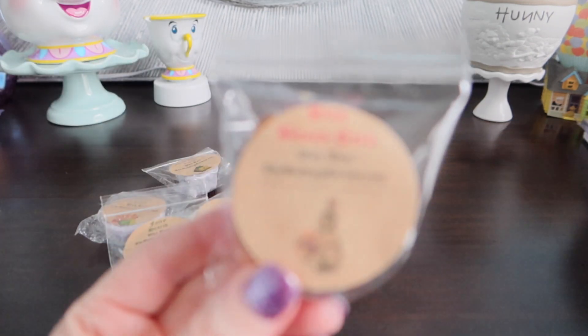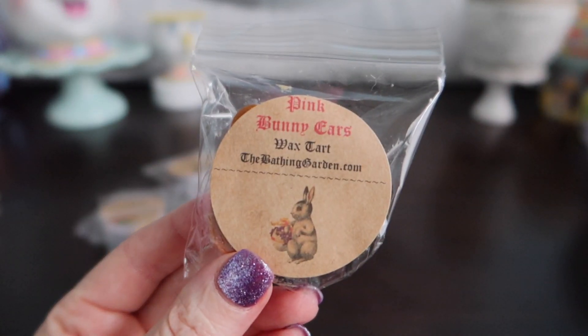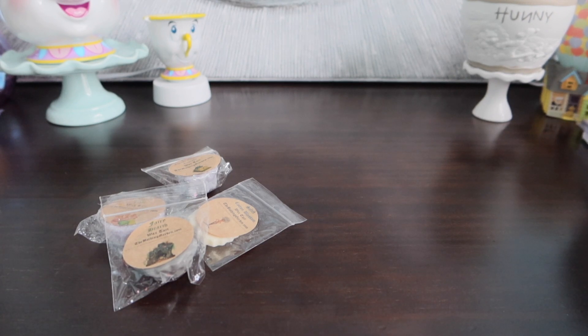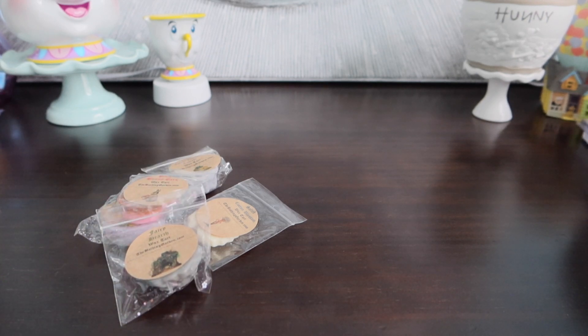I'll try to do a few more samples and then I'll save them for the other videos. Here's Pink Bunny Ears. Is that strawberry? I don't know if that's strawberry. This is the strawberry that I don't like — it's that weird strawberry note. I definitely don't like that. I'll have to look up the scent description.